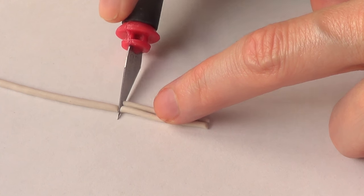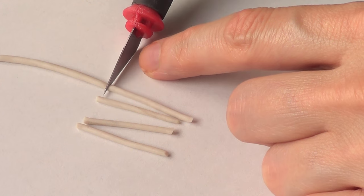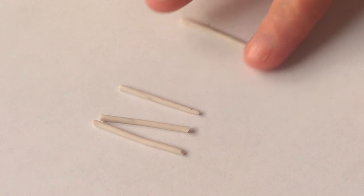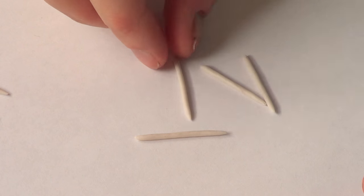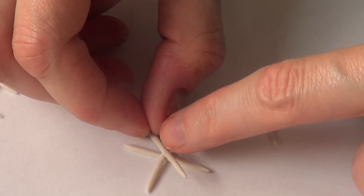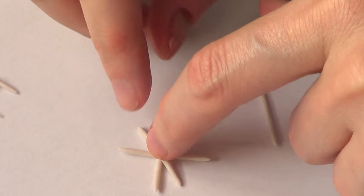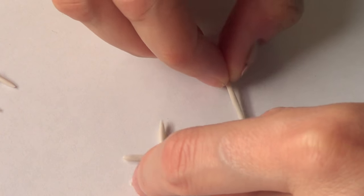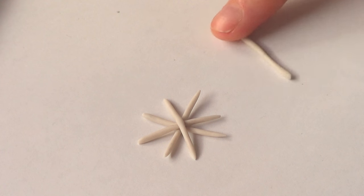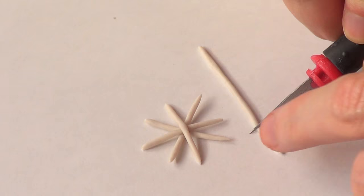Then I'm going to be cutting this with my exacto knife into four different pieces. I'm just going to arrange them, smooth the edges, and make them pointy. Then I'm going to grab one, place it on top like a cross, and then place another one and another one so it makes kind of this shape.